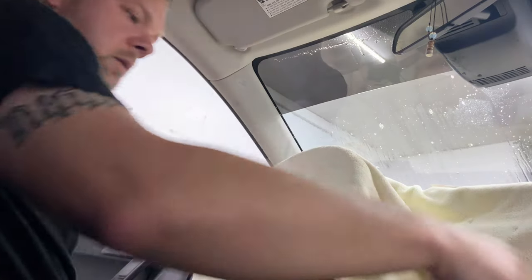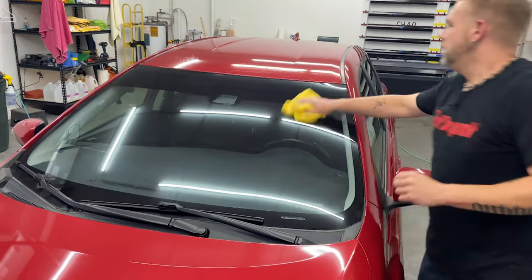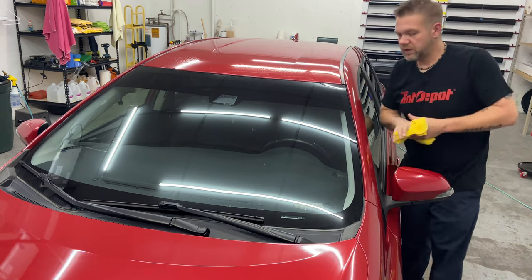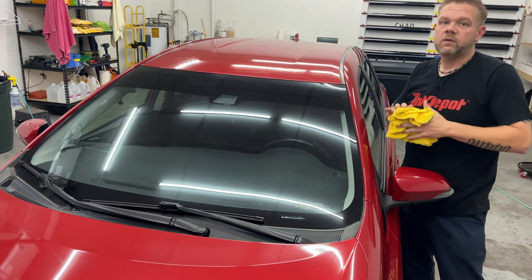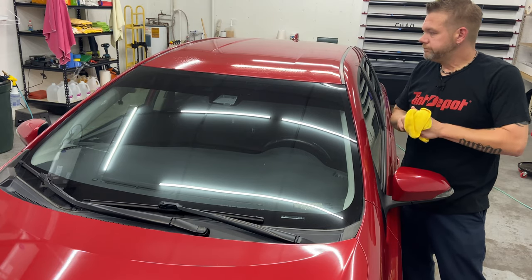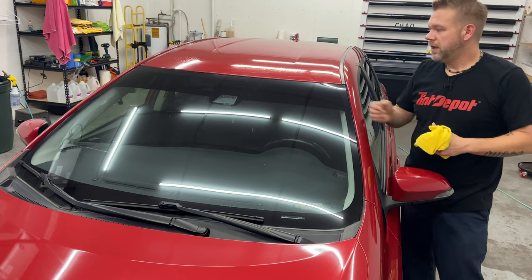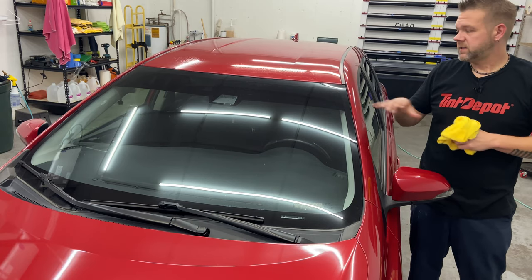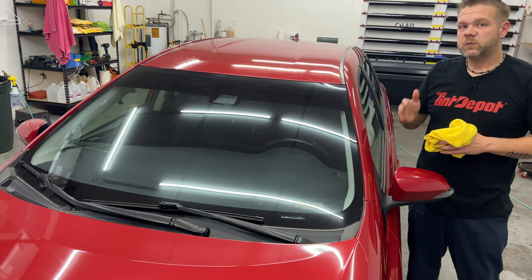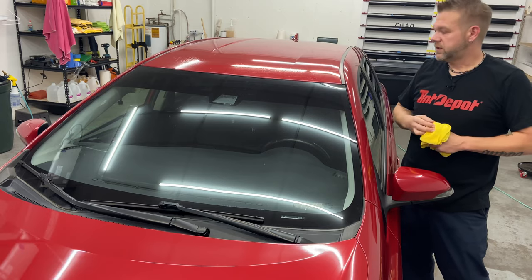There you go — install. No bubbles, no fingers, no trash. There you have it — that's how I do my sun strips. Most people do them probably the same way. They're not the most aggressive thing to tackle, but I wanted to show you how to do one. Tint Depot Superior Charcoal, and that's 5%. Remember, you can get a 20-inch roll and have them split it in two so you have a 10-inch roll — makes it super easy to do a sun strip. Catch you on the next one. Thanks.